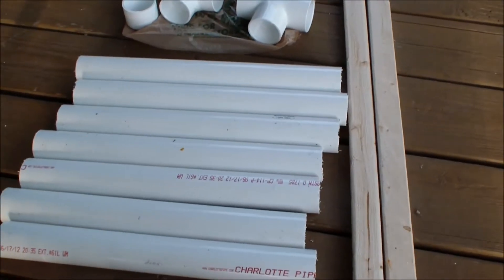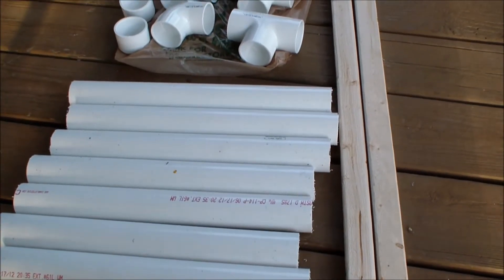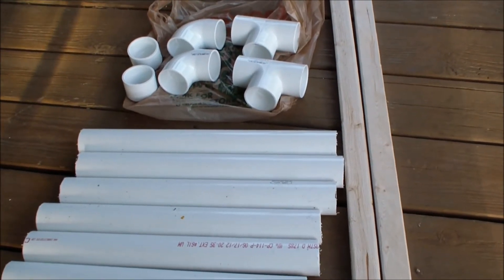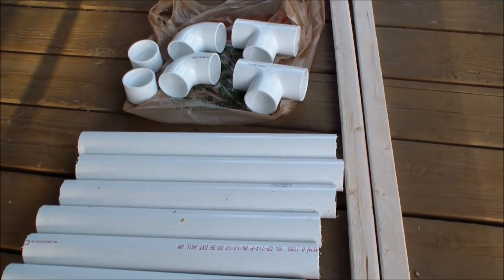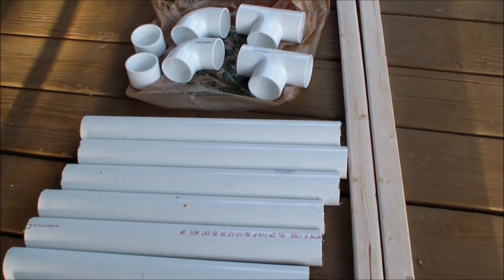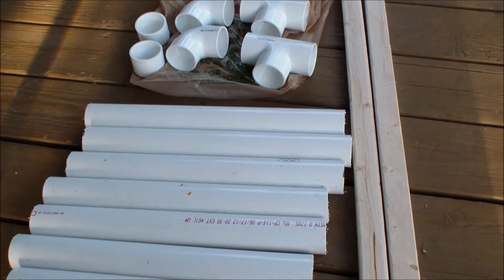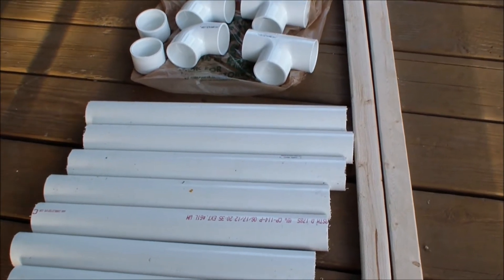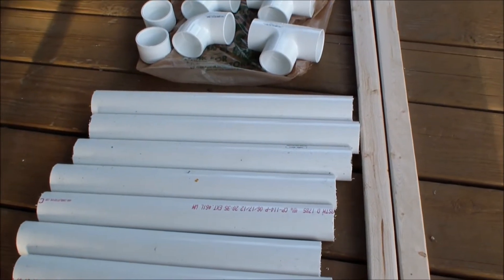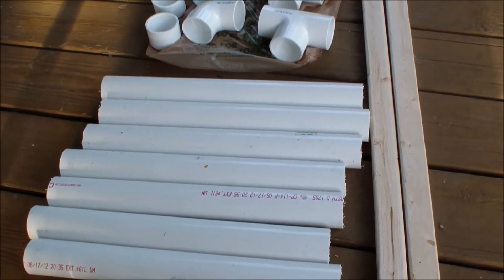Hey guys, I'm going to do a real quick video showing how to assemble a target stand. I found this plan on Google, I think it was. I recently got the idea from watching a video from one of my friends, Artisan Tony, on YouTube. I did a search and found this plan. It's really simple and I thought I'd go ahead and try it and see how it works.